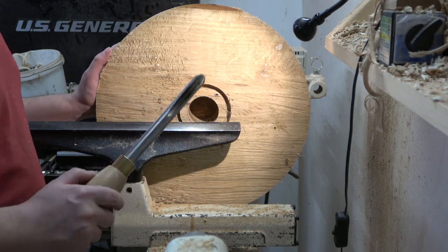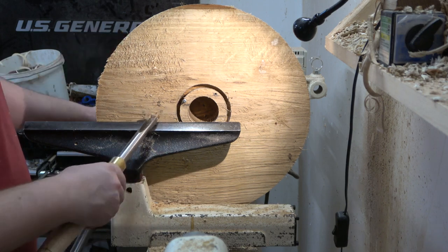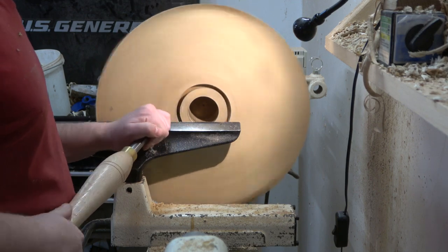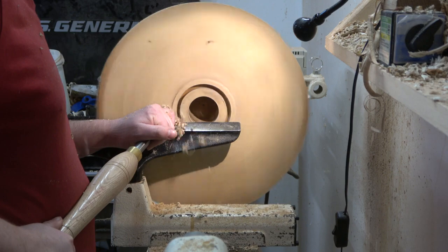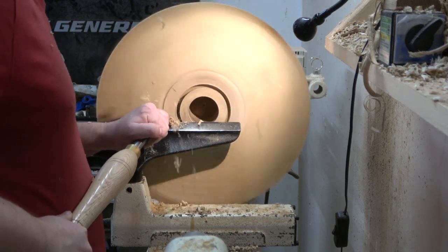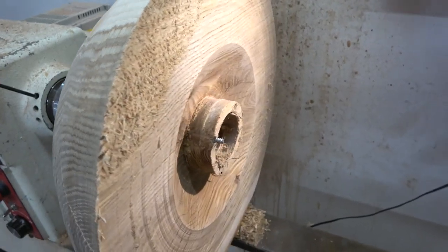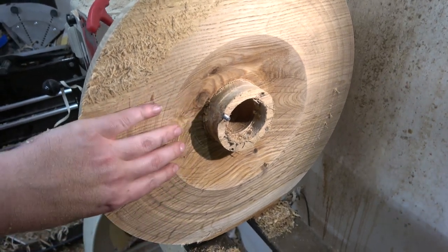Now what I need to do is come in with my gouge and take out some of the material right here on this outer part. As you can see we have this ring that's kind of more or less raised up from the rest of the bowl — even though it's level we have some access here.